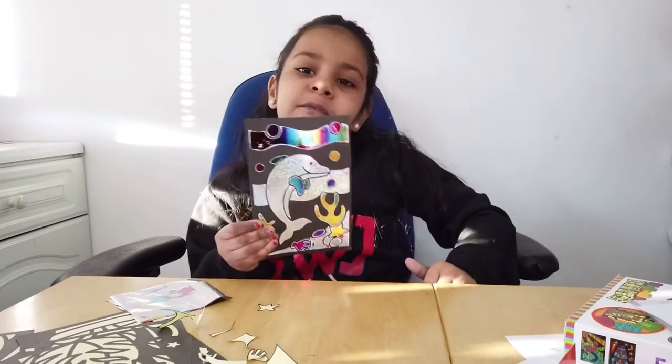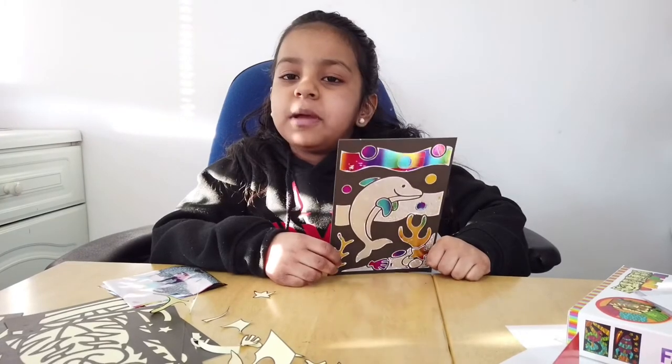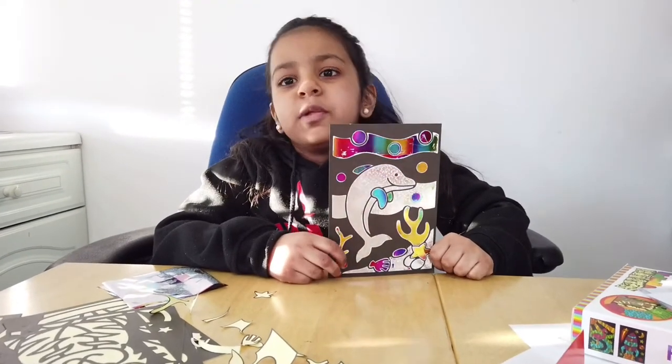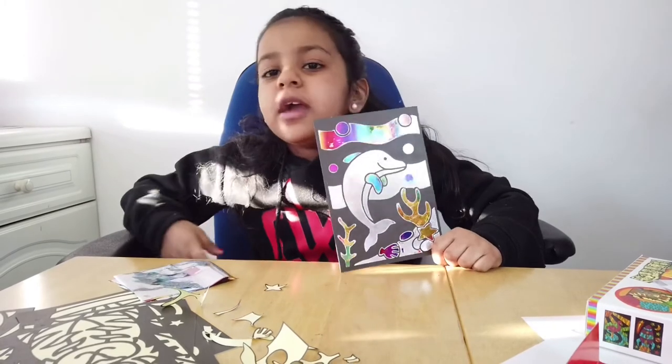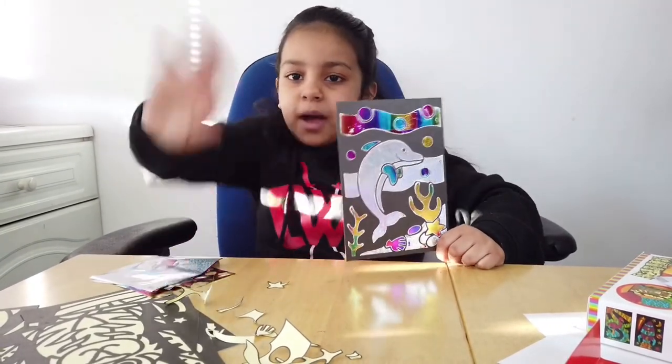I had lots of fun with this. At first I thought it was going to be boring, then it was fun. So if you have any ideas for the next video, comment it below. Bye guys!